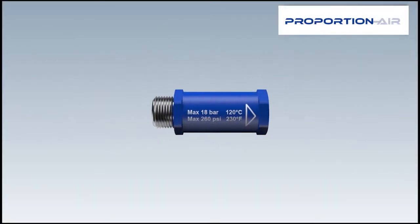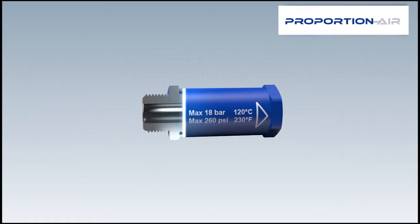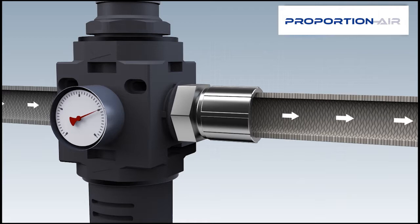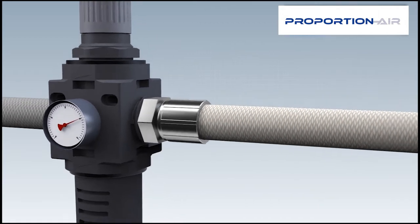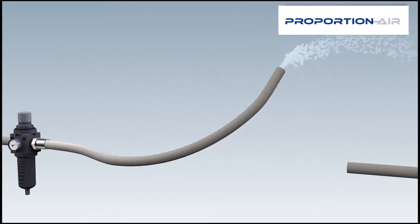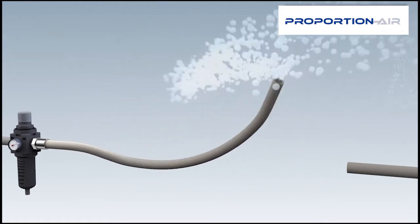Hose guard — the indispensable protection component for protection at the workplace against hoses lashing about. Without the hose burst protector, hoses can lash about if they are damaged. This can cause serious injuries and material damage.